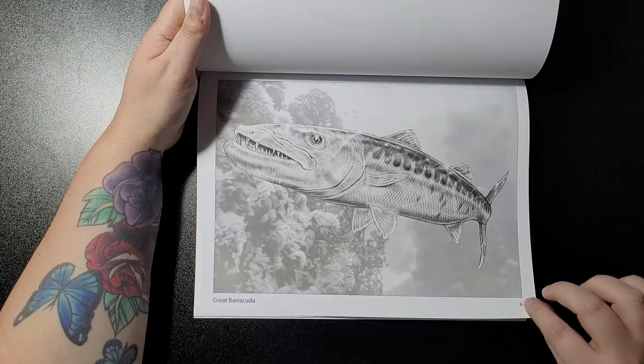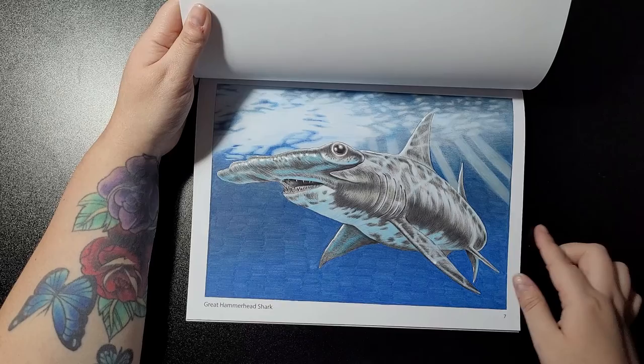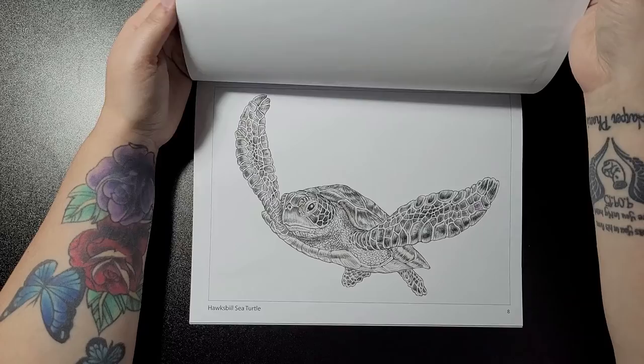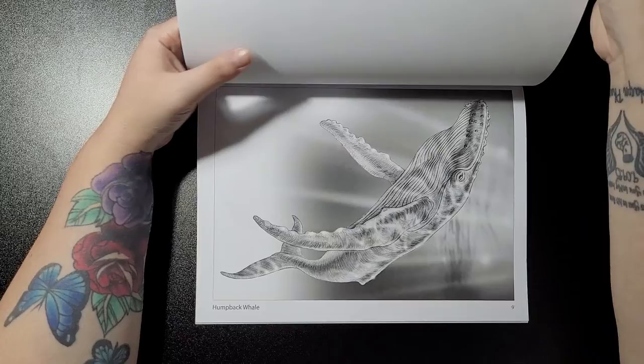That's the one I colored for Shark Week on Tim Jeff's coloring group — I'll pop the link in the description. Then this is the great hammerhead shark, hawksbill sea turtle, humpback whale, and map puffer fish.